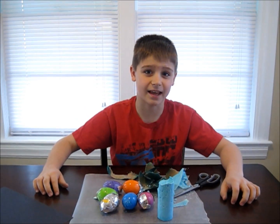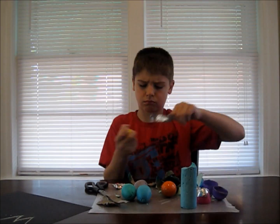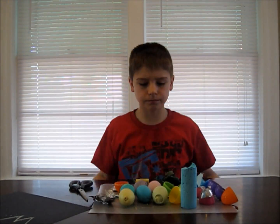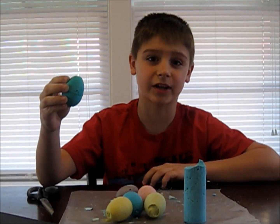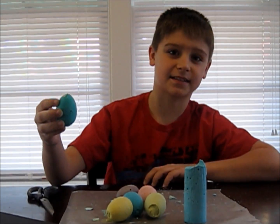Now let's take out the eggs. The eggs were a little trickier to get out of the mold, but if you twist the plastic eggs, it pops right out. Now let's test it.